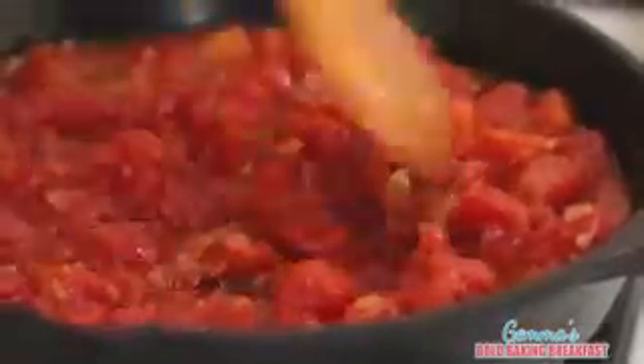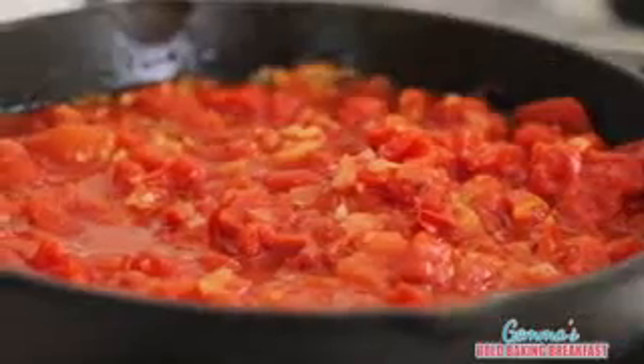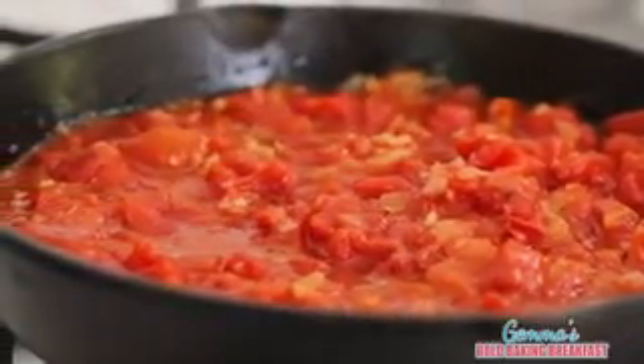Once these ingredients are cooked really well, we're going to go ahead and add in our crushed tomatoes. To the sauce you can also add in some thyme or even oregano — it will taste really good. All we're going to do is let this come to a simmer and then cook it for a few minutes and then it's done. Marinara is incredibly easy to make and it's not just good for this dish. It is good for pizza sauce, for pasta, and even for meat sauce. It's so versatile.